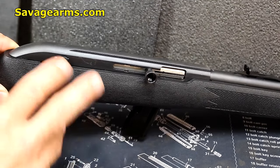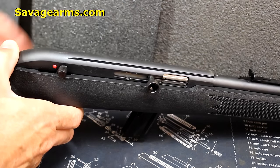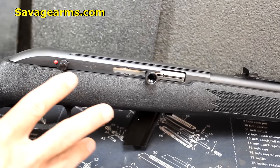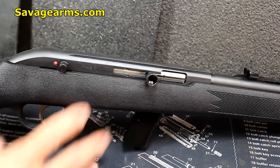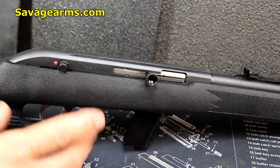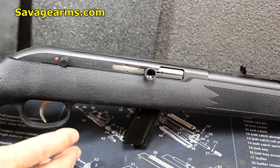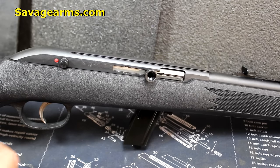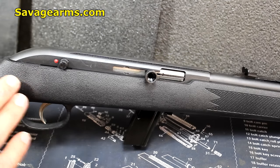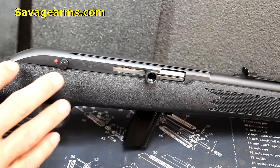Another really great thing that Savage offers in the Model 64 is they have a totally left-handed version — with the charging handle, the ejection port, and everything on the other side. That's the Model 64 FL, where L stands for left. They also have a number of other models, including a stainless steel model, a target model, a tactical model, and they even have threaded barrels and really nice trigger systems. This is just your basic trigger, but some of them have competitive triggers. So there are a lot of different options with the Model 64, and this base model still has all the basic features.